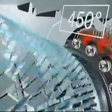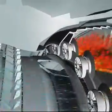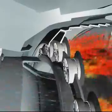The air is compressed in the low and high pressure compressors, and its temperature can reach 450 degrees Celsius, after which it enters the combustor, where fuel is injected and ignited. Burning the mixture of fuel and air brings the temperature up to 1700 degrees Celsius.